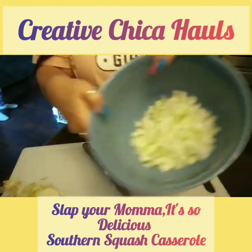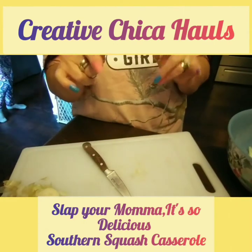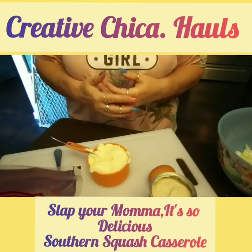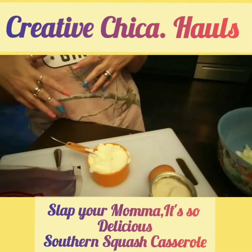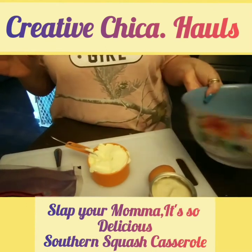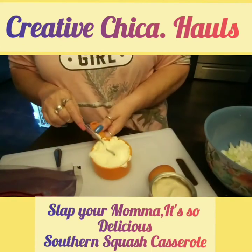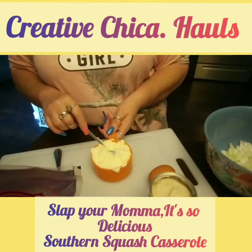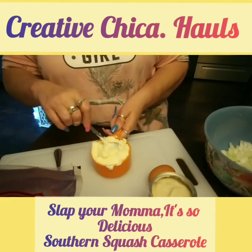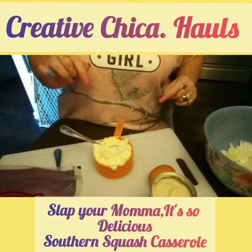I got the onion in the bowl. Bobbi is looking this up on her phone and telling me how to do this. I think I make it another way but I can't remember, so this is the way she found on Pinterest. It's called Slap Your Mama's Southern Casserole. Slap Your Mama — it's so delicious — Southern Casserole! I'm going to put that as the title.